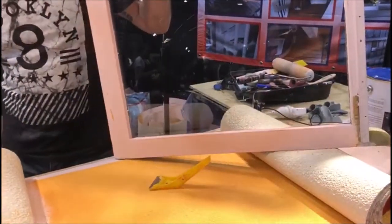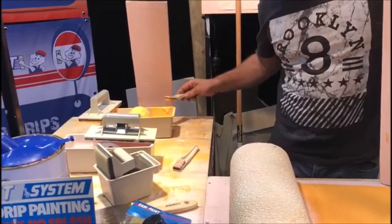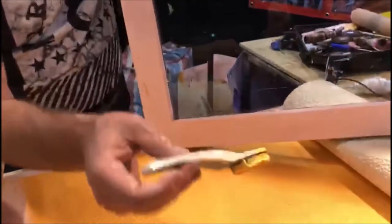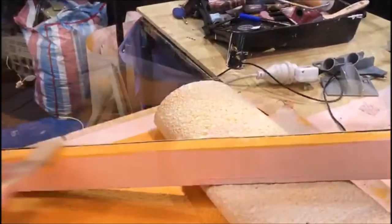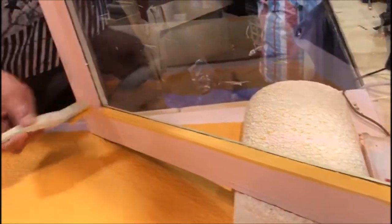Never dip the pads into the paint — always use a loader. Wipe off any excess, make sure the edge guard is nice and clean, hard up to the surface you're actually painting on, and then simply drop the pad. That is how quick, simple and easy you can do these fiddly jobs.